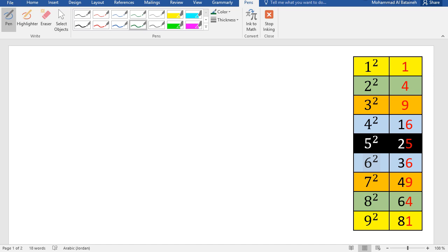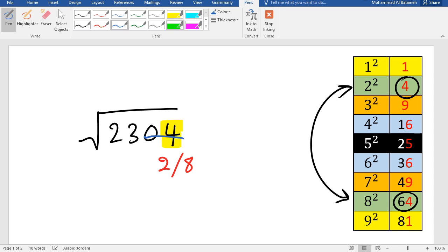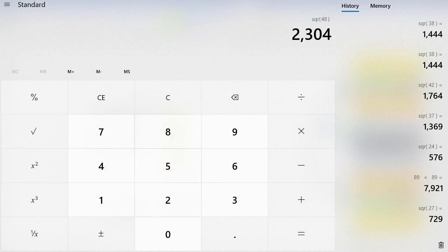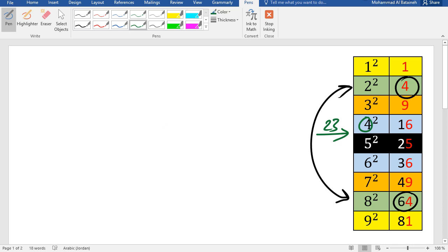Let's calculate the square root of 2304. The last digit is 4 — values ending in 4 are 4 and 64, so the answer ends in 2 or 8. We look at 23 and sort it in the table; 23 falls between squares, so we pick 4. Multiply 4 times 5 = 20. Since 23 is greater than 20, we pick the bigger digit, giving us 48. Double-check: 48 squared is 2304. Correct!